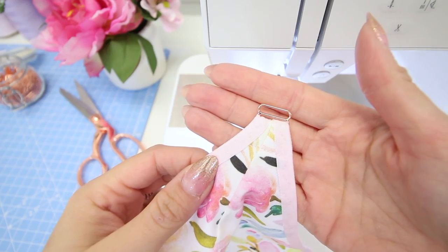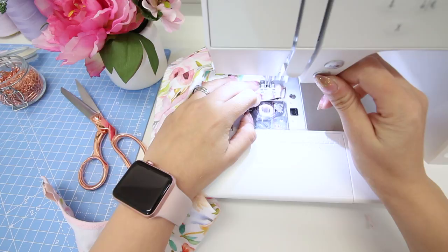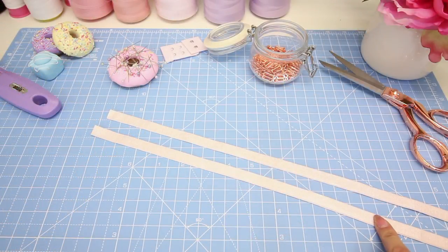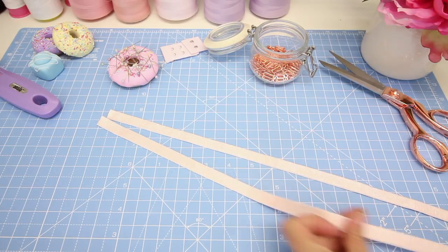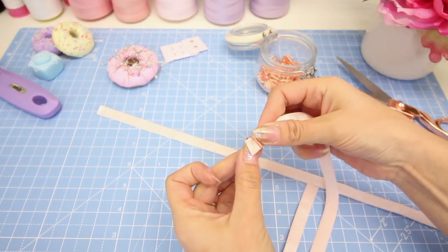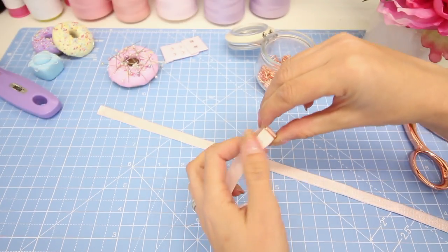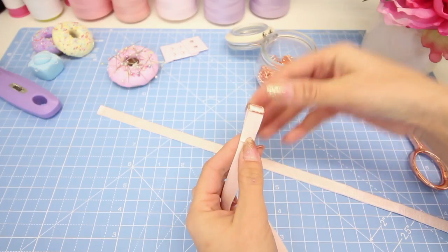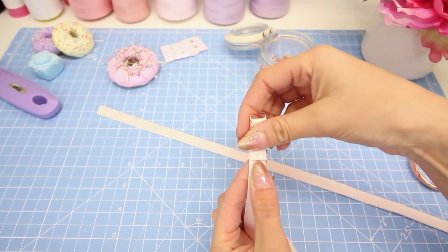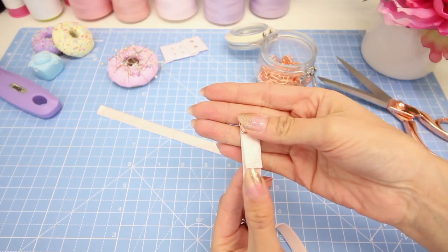Repeat this exactly the same for the other side. To make your adjustable straps, cut two pieces of strap elastic about 46 centimeters long — that's about 18 inches. To assemble your strap, thread the strap elastic through the slider, up one side and back down the other, folding the elastic back to back. Pull through a couple of centimeters, and sew a row of straight stitches across the width of the elastic close to where the end is.